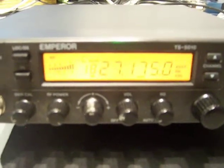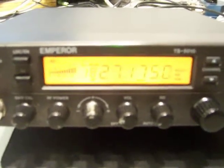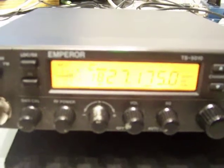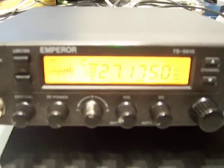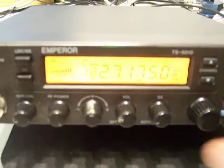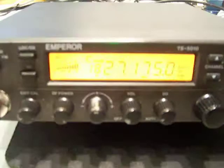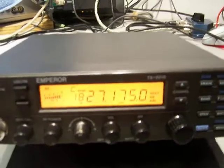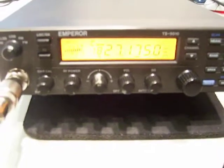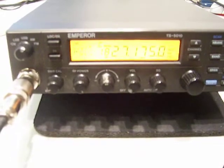Yeah, real nice receive tonight. The skip levels dropped and the noise levels dropped, so I'm here on the south side of Chicago. Thanks buddy, thank you. So that's the deal — it's a short video. I'm also going to do another video on the S-meter on dummy load, which is going to be next. Thank you for checking out the Emperor TS 5010.